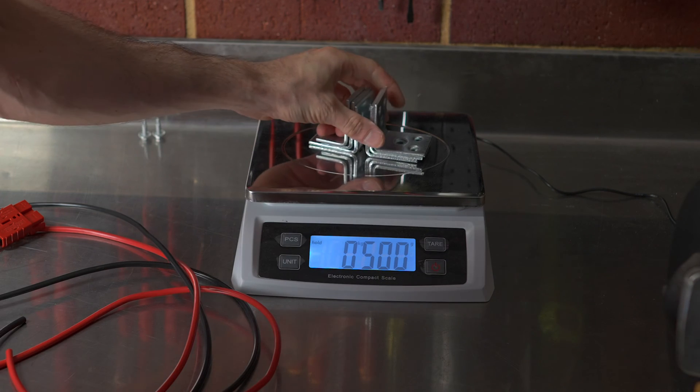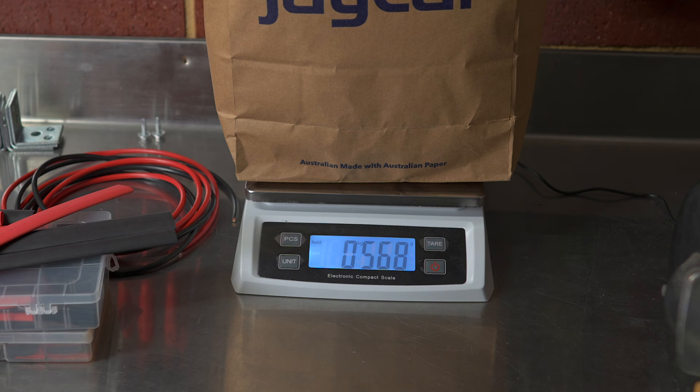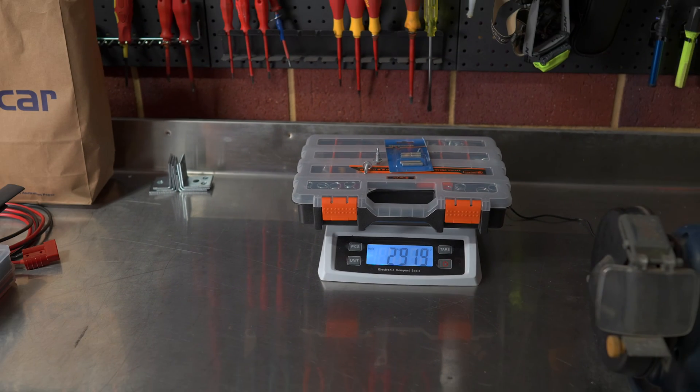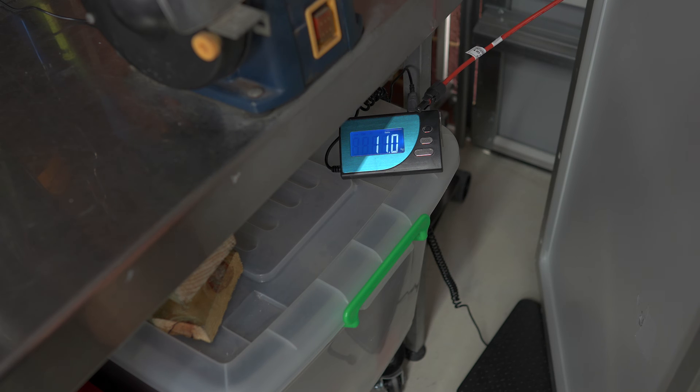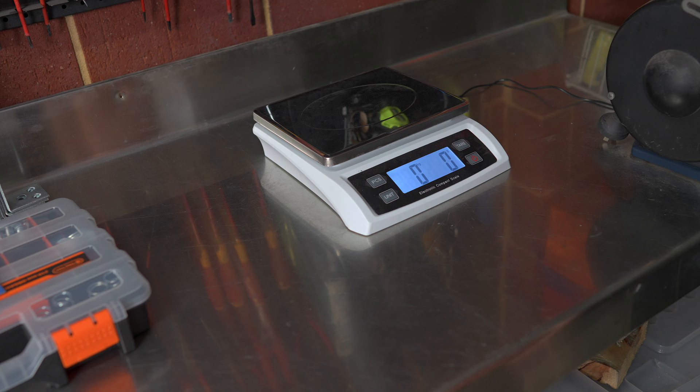I've already cut some cables. The materials laid out include my pre-made Anderson connection, heat shrink, dual-wall heat shrink, corrugated tubing, nuts and bolts, and tech screws I may or may not use. We weighed the solar panel on the scales and it came in at about 11 kilos.